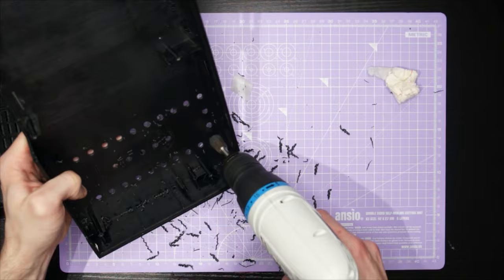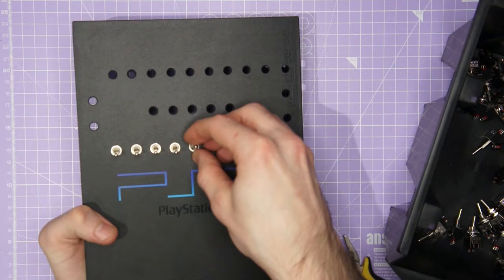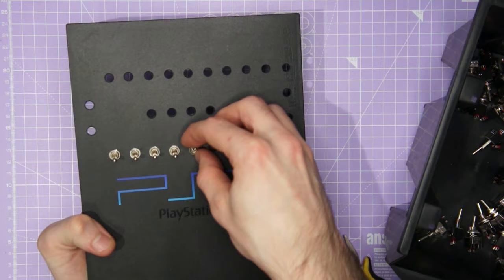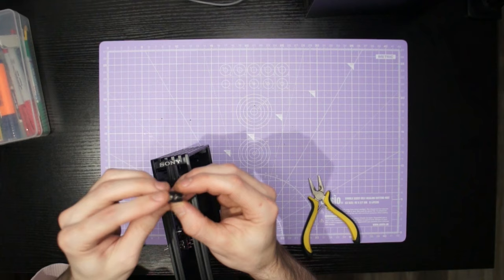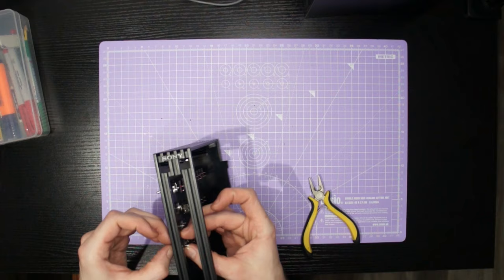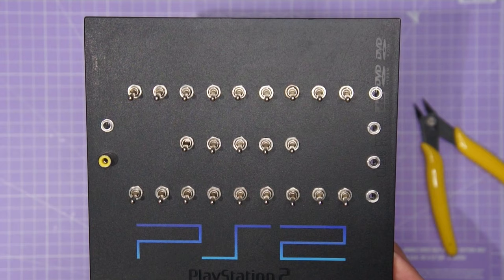Dust off all of the plastic shavings and then it's time for a clean-up. Go ahead and install all of your hardware — in this case I've got 25 toggle switches, five 3.5mm jacks, and an RCA video out to install. I personally like to install a 3.5mm stereo out and an RCA video out that are hardwired to the PlayStation 2's original AV multi-out connector. This just removes the need for that old AV multi-out connector and allows you to use your own high-quality cables.